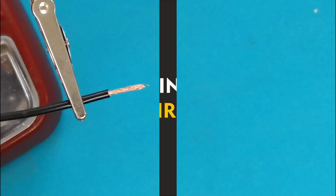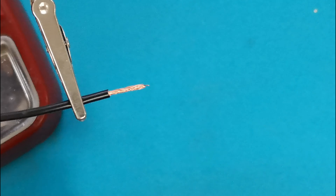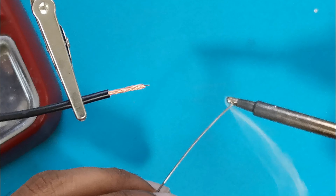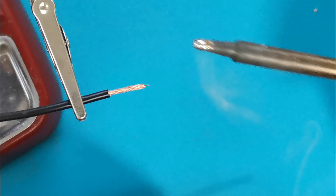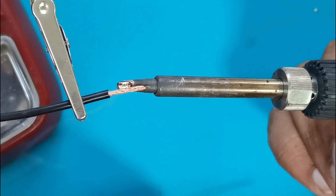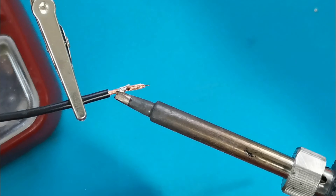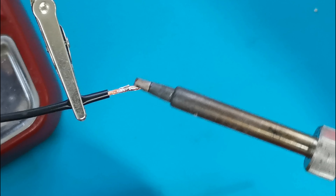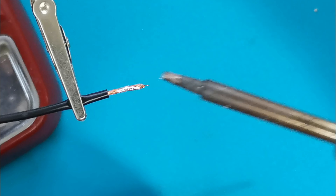Thinning of wire. You might have seen some people doing like this to tin a wire. Firstly, they apply the solder to the soldering iron, then they touch it with the wire that is to be tinned, and like this they tin the extra wire.